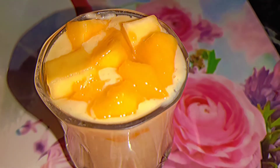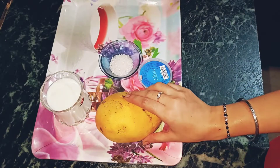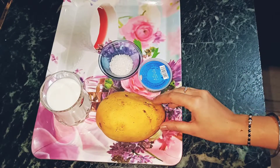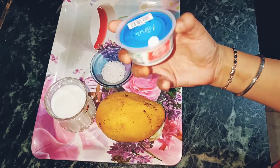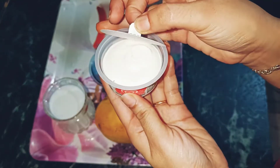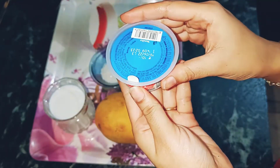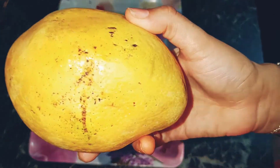Today we are going to make mango shake, and it's a very easy recipe. You don't need much — you just need a mango, a glass of milk, a little sugar, and you can also add a vanilla cup of ice cream. It's just optional; if you don't want ice cream, you can skip it.